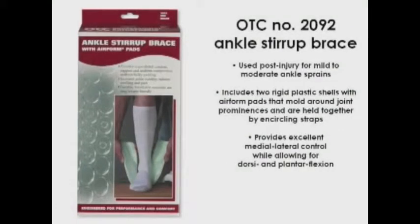The OTC2092 ankle stirrup brace is typically used post-injury for mild to moderate ankle sprains. It consists of two rigid plastic shells with air foam pads that mold around the bony prominences of the ankle joint for total contact support. The shells are held together by contact closure encircling straps. The stirrup brace provides excellent medial-lateral control while allowing for normal dorsi and plantar flexion.